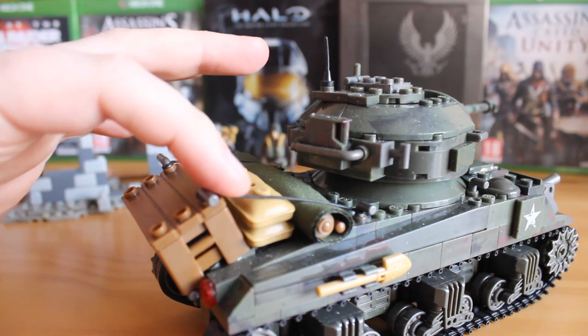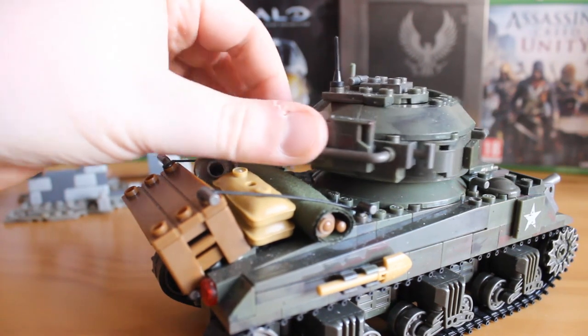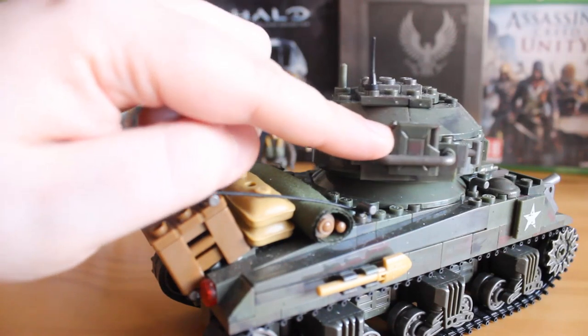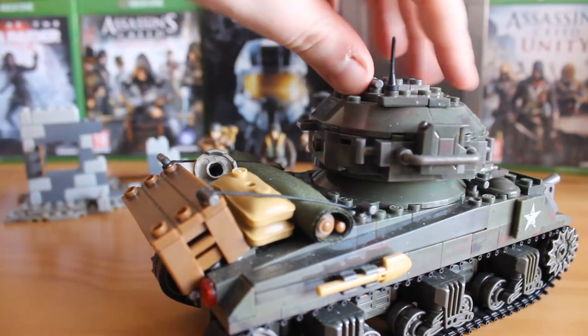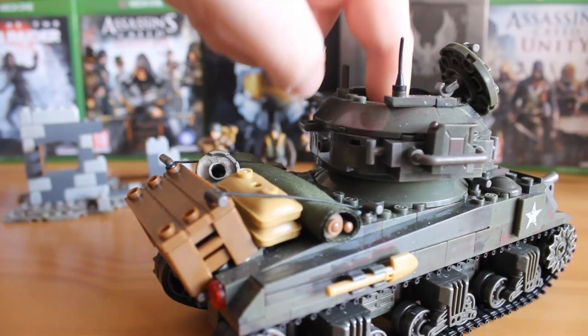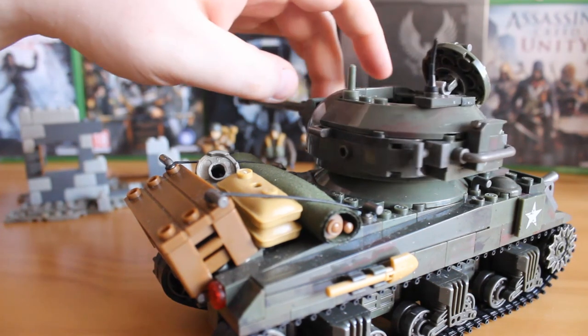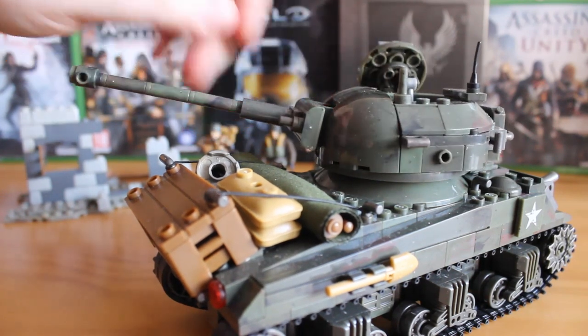You also get some nice jerry-can detailing on the back of the turret. The turret hatch lifts up and swivels to the side so you can put a figure inside seated, or pose him standing and looking out. Otherwise it's a fantastic build.